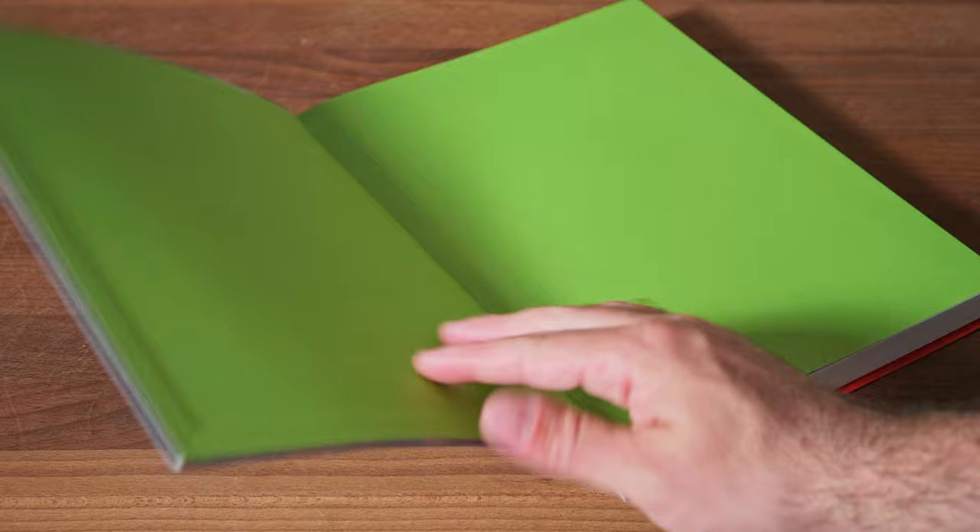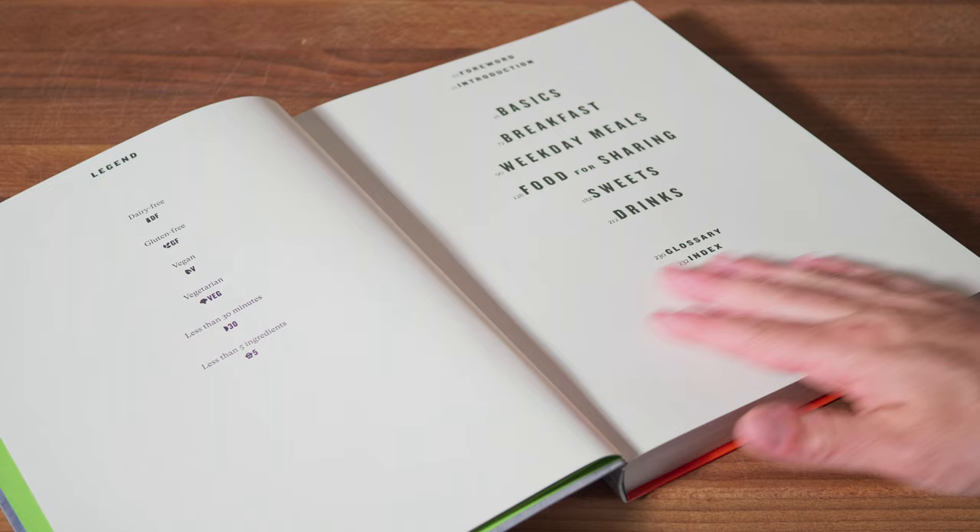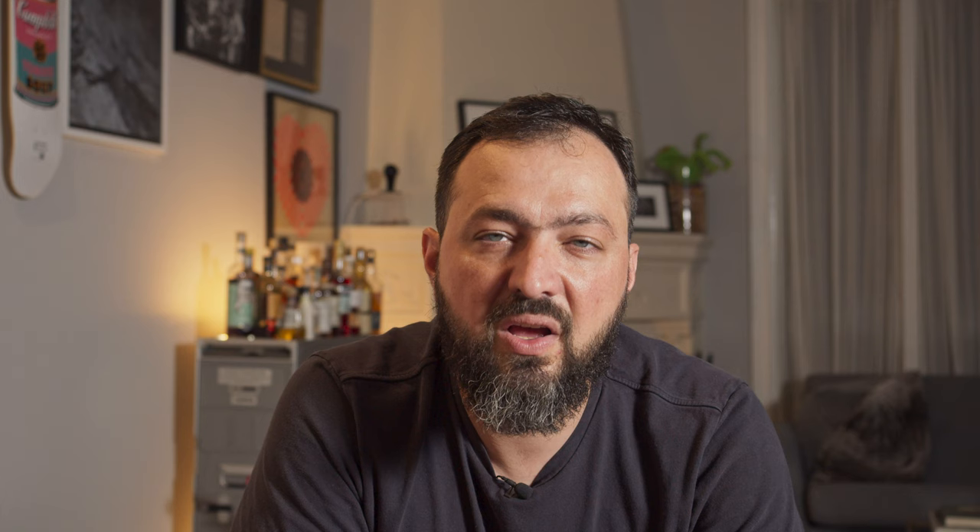Talking a little bit about the book — it's separated into different sections that we don't normally see: the basics, food for breakfast, food for weekdays, food for sharing, sweets, and drinks. I'm also going to put an affiliate link in the description to buy this book. If you buy it using my link, I'll get some commission, but it won't cost anything extra for you.